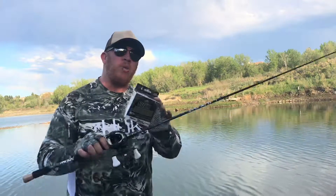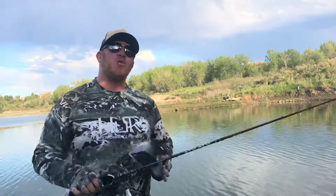Hey, what's up everybody? This is D with Kickin Bass TV. Today we're gonna be showing you how to respool a bait casting reel. If you haven't already, hit the subscribe button down below and stay tuned.